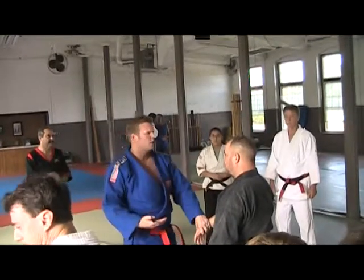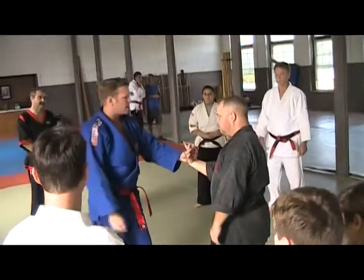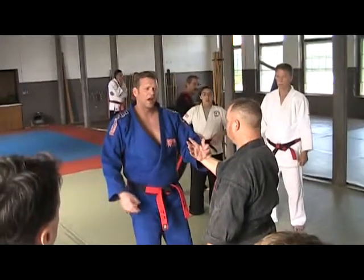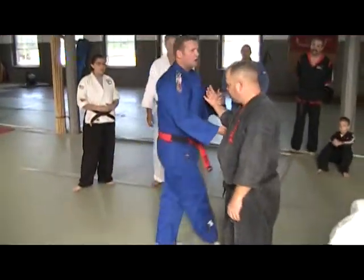Since we're on Kodogash right now, we'll use Kodogash. As I'm here, Sensei Moog showed in Soke Council a couple years ago, which I had never seen, is bringing the elbow in. So if I'm here, one of the things that I can do is bring my hand in, or I can just grab the elbow.